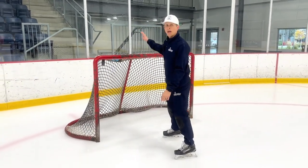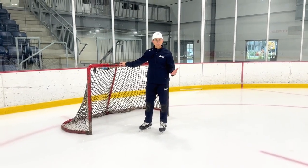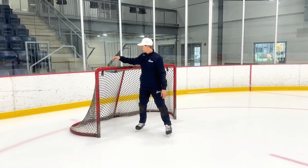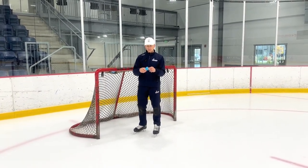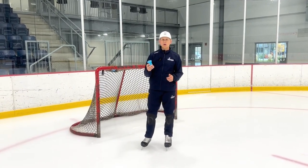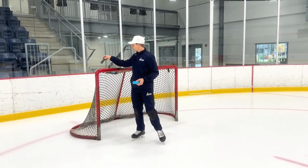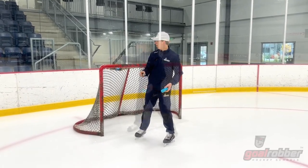The first thing I want to talk about is pegging the net. Sometimes we don't have access to the regular crease — we have to pull it over for small area games or cross sites, whatever the case is. Rule number one is we want to make sure to peg the net. Now these are some anchor pegs. There's a variety of these out there on the market, but they're a little bit better than your traditional old school metal peg. Even if you just have the metal pegs, some peg is better than no peg at all.